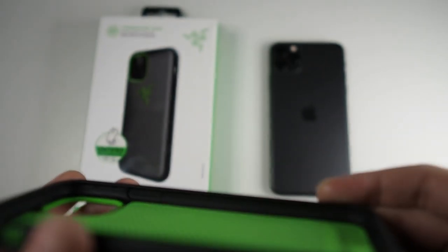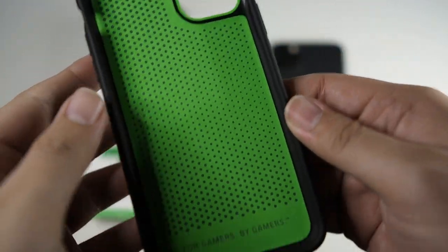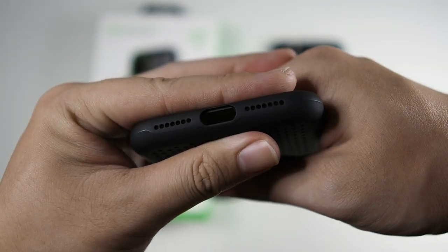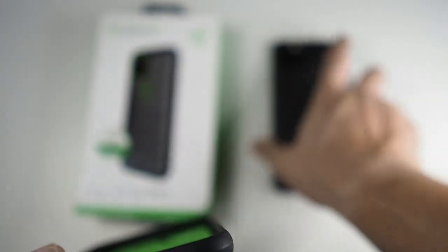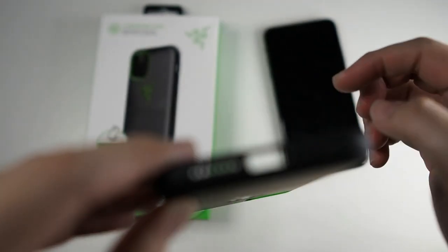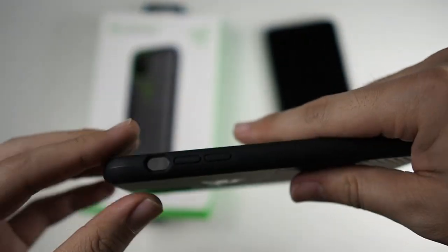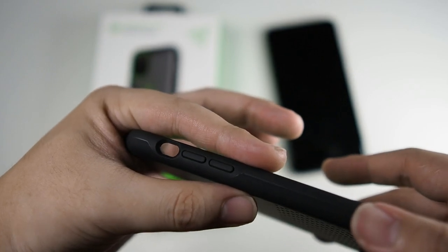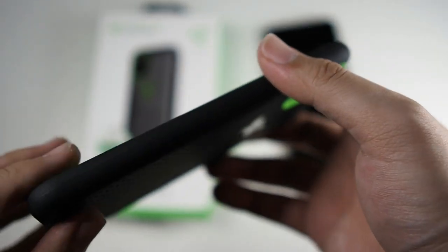On the inside you can see very nice construction. You can see the tagline right here: 'For gamers, by gamers.' Let's take a look at the ports. You can see individual holes for the speaker — I'm not sure why they did this, because on the 11 Pro Max the speaker side has four holes, but this case has seven holes on both sides. I'm not really sure why, but it still works. On the left side you have the volume buttons and also a cutout for your mute switch. On the right side is your power button.